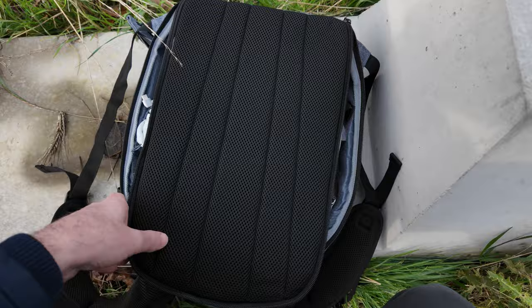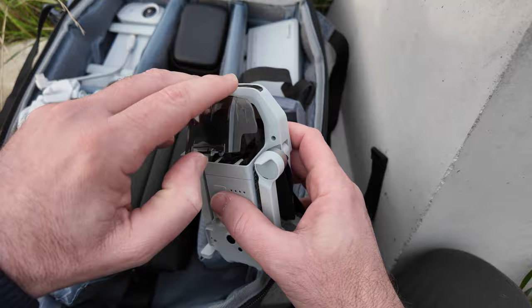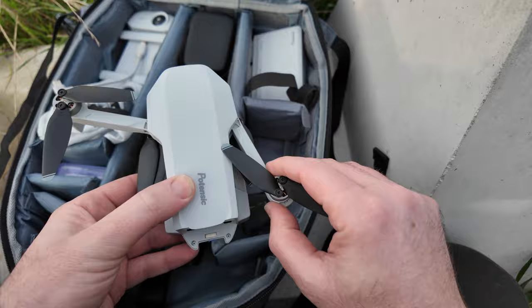I'm going to go ahead and put this camera on my chest mount. Let's get the drone and gear out. I'll put it in this bag — it's a great bag, it opens from the back. First thing we're going to do is get the drone out. We have to remove the gimbal cover carefully; there are lots of delicate components in here. Unfold the arms.